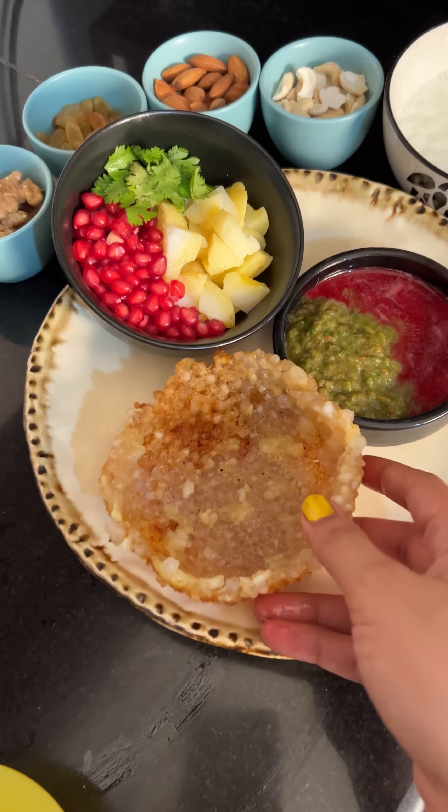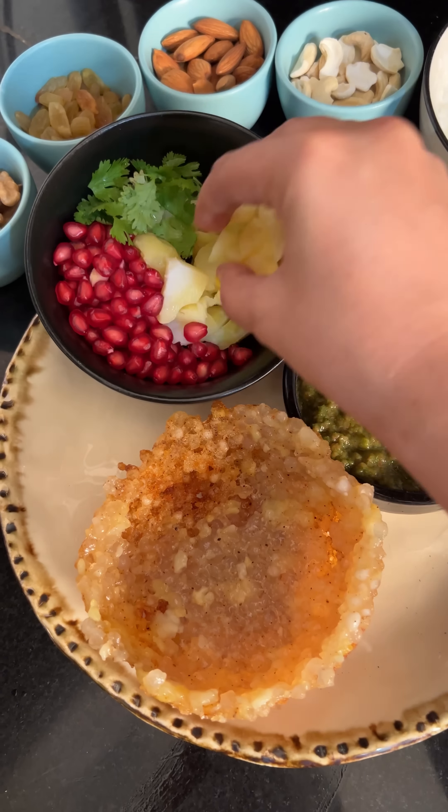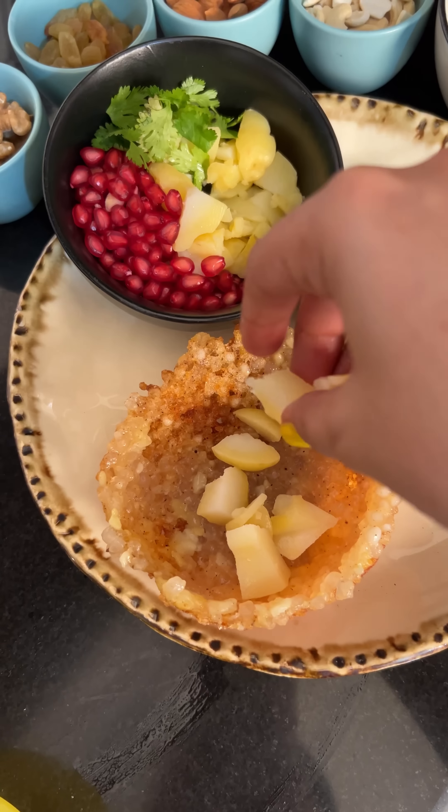I remove the excess oil from the tissue. Then after that, when I had a little bite, I put it on top.